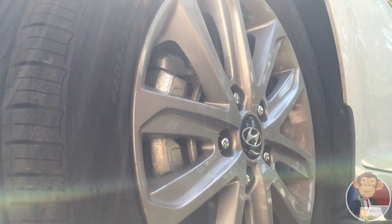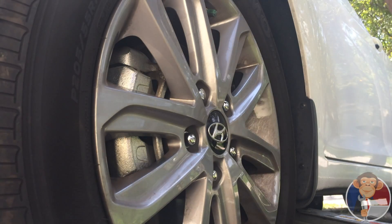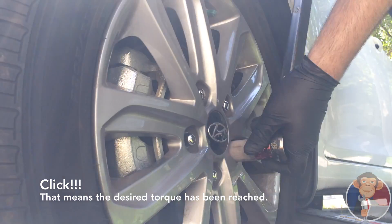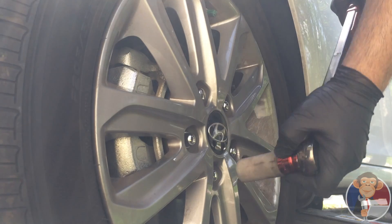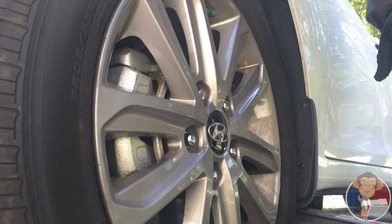Let me set you guys up nicely right here, get you a good view. Here comes nothing — torque each lug until it clicks, then stop. That's it, that's all there is to it guys. There's no science to that.